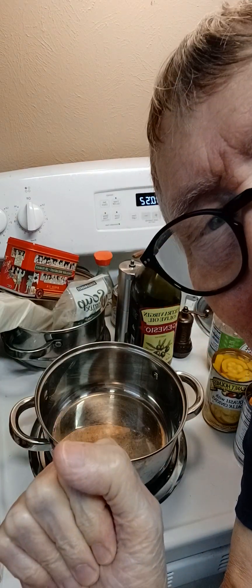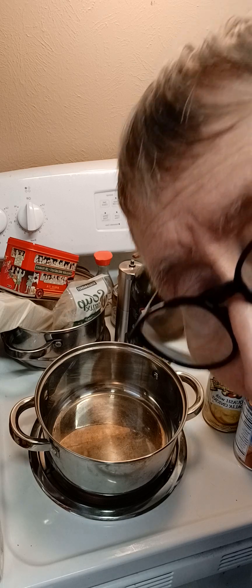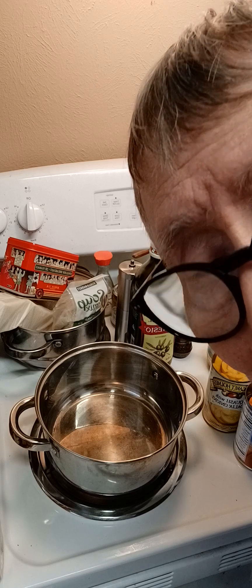Hello to all from Texas. This is Grandpa Hickory with another delicious homemade stew recipe. Now, this one's different, and I wanted to bring it on and show you.